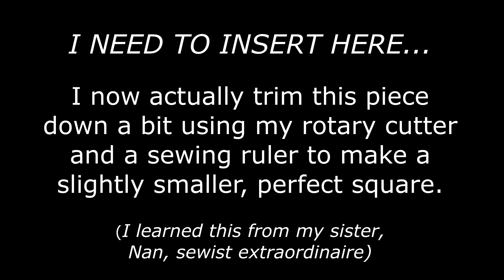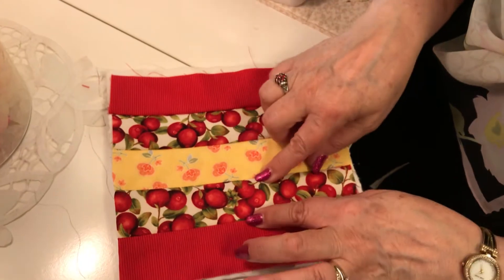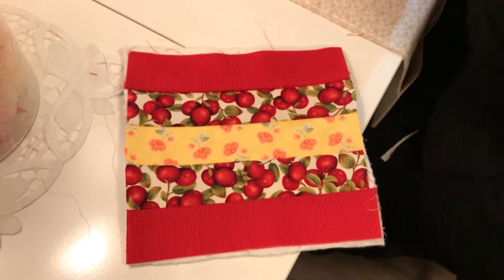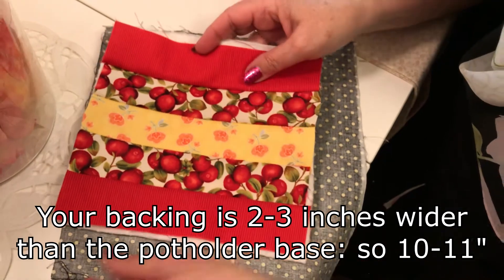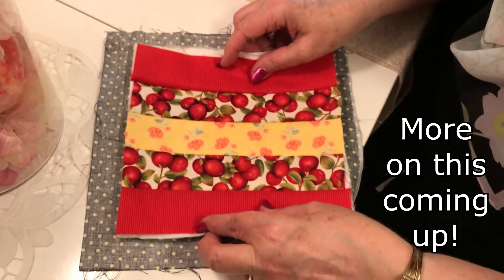I have all these ready now. These are a little wider because they didn't have a seam taken off of each side, but that is okay because they're going to have this backing. The backing is about two inches longer, so that means it has one inch all the way around the outside.